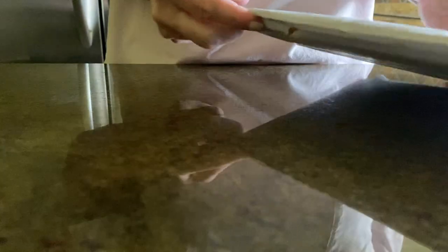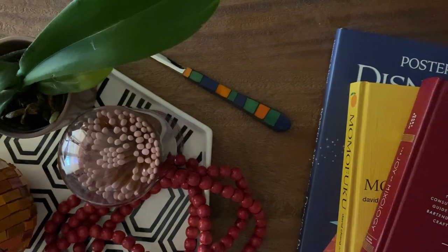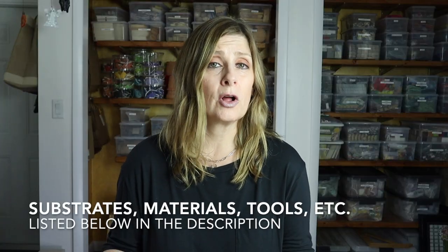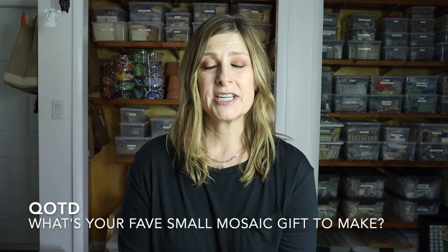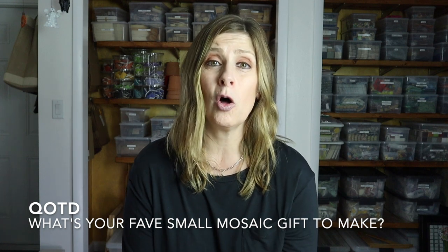I think these letter openers make a gorgeous, thoughtful gift whether they're in use, sitting on your desk or table, or nestled amongst your pens and pencils. I'll include a list in the description for all the substrates, materials, tools, adhesive, and grout that I used in today's video in case you'd like to make some mosaic letter openers of your own. Question of the day: let me know down in the comments what is your favorite small mosaic gift item to make. Thank you so much for watching — please give this video a thumbs up, subscribe if you haven't already, click the bell notification so you never miss a single upload, and let me know in the comments if there's something you'd like me to cover in a future video.